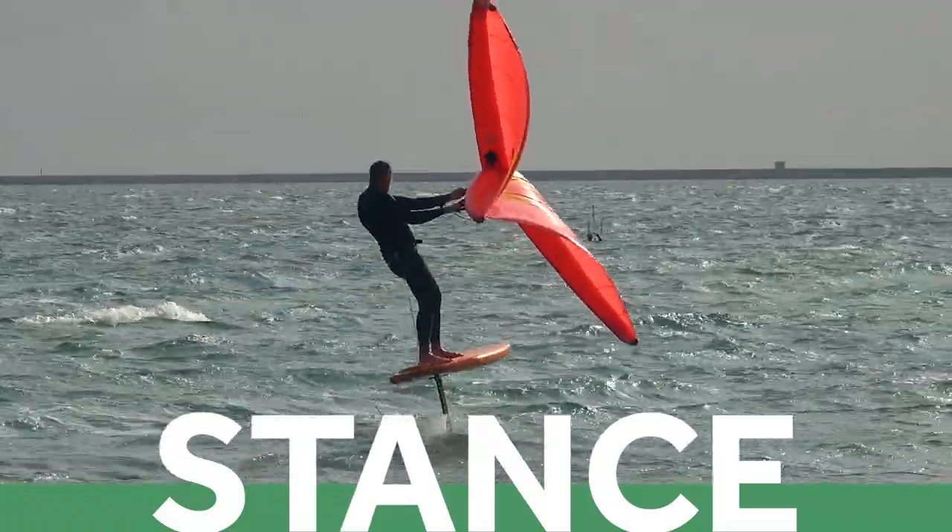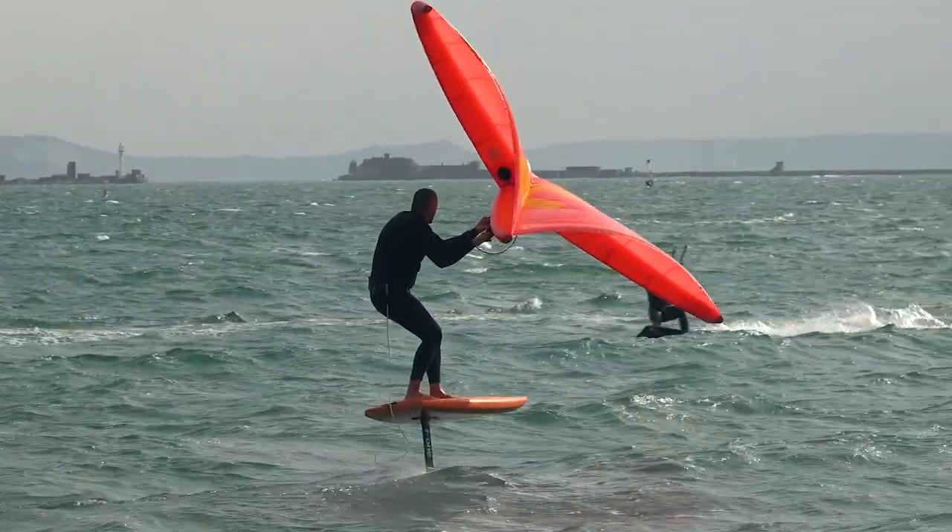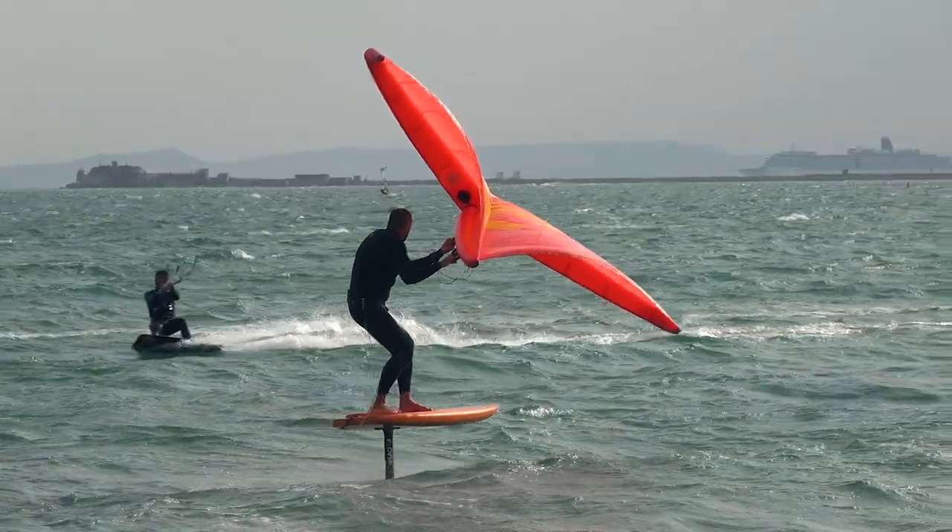Let's start with stance. The key thing when it comes to stance is we're looking for a body position and a way of holding the wing and controlling the foil that allows us to use as little energy as possible. Coming from kite foiling, we're used to being able to hook in, but now as a wing foiler we've got our arms just hanging on there. Windsurfers actually have a bit of an advantage because you're using a kind of windsurfing stance. When you're starting, you're going to be in this kind of survival stance - quite tense, bent legs, bent arms, just muscling through it.